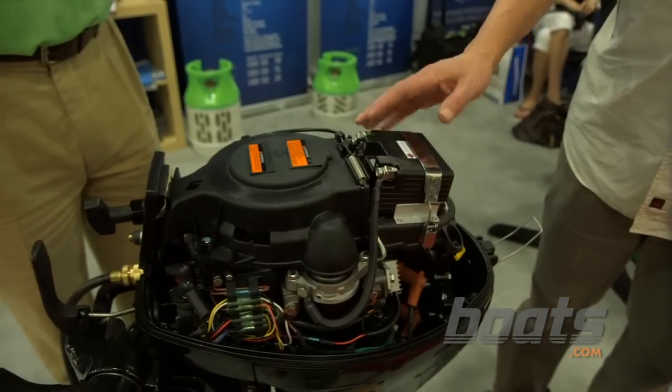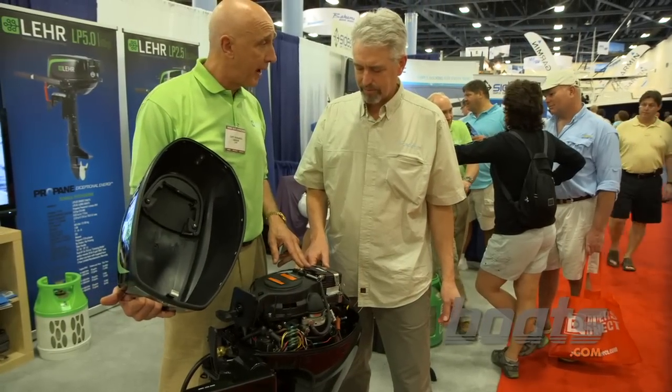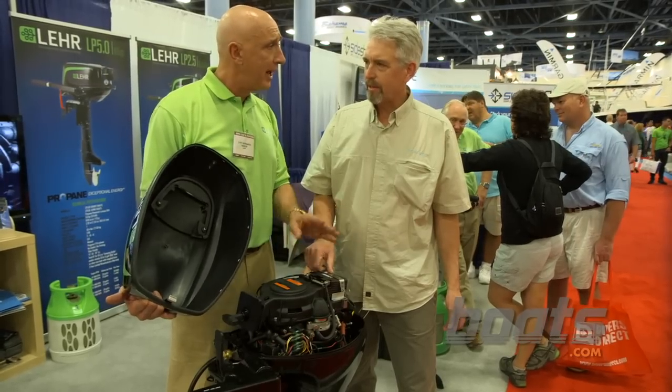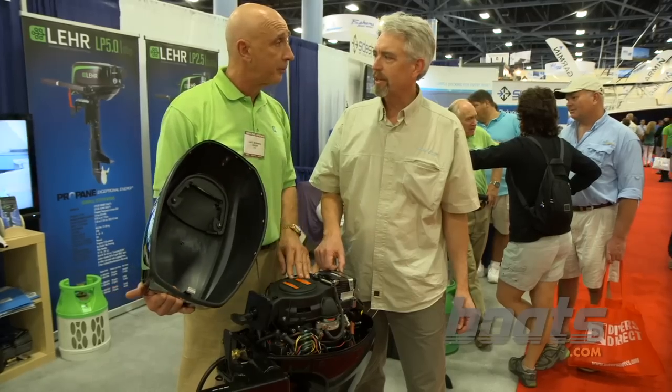Now, Captain, what kind of battery is this? This is a lithium-iron battery. It has 210 amps of starting power, and it's completely self-contained. So no battery in the boat? There's no battery in the boat — there's no need to have a battery in the boat, but you can charge another battery in the boat if you'd like to. Well, that's very cool.